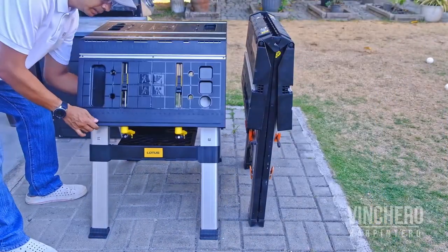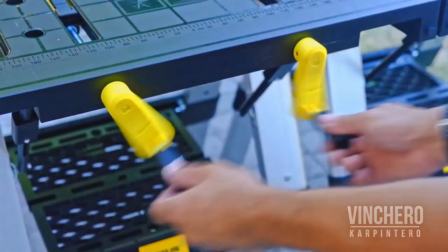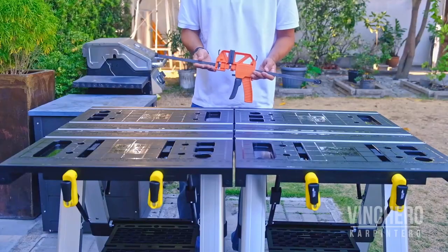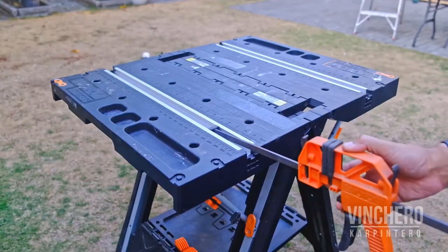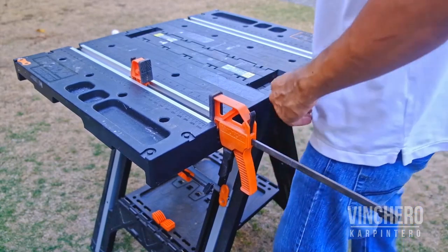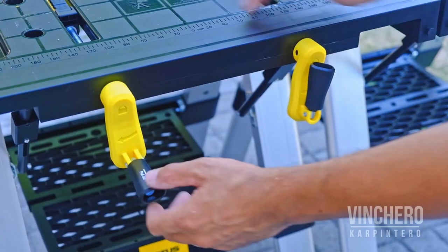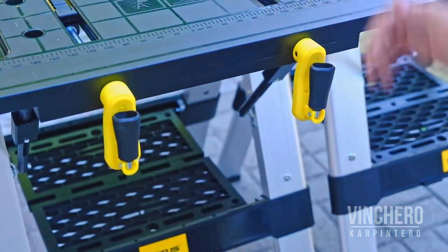The Lotus folds up into a smaller unit, taking less space when stored versus the Worx. The Lotus clamps are also built in. To be fair, I wasn't sure this was a good thing — I thought detachable Worx clamps would be more versatile. But ask me how many times I've used those clamps for other things: zero. The Worx clamps can be cumbersome and stick out, so I've more than once snagged into them. The Lotus has built-in clamps with ergonomic handles that fold out of the way when not in use — I really like that.